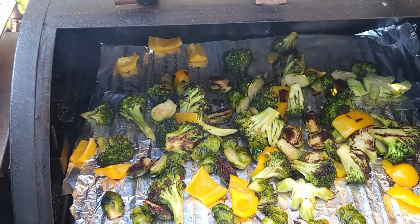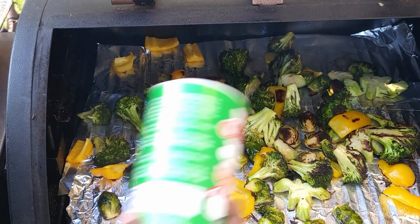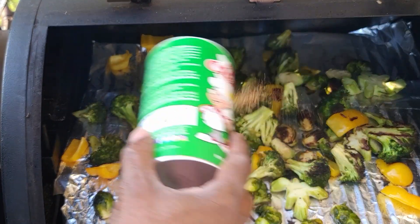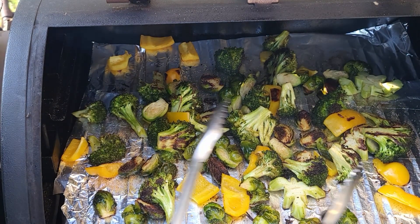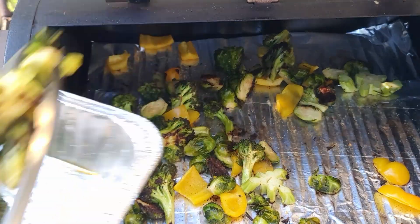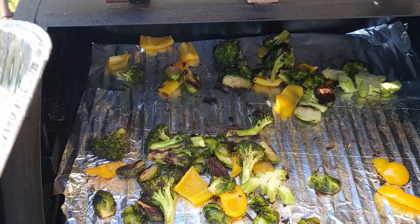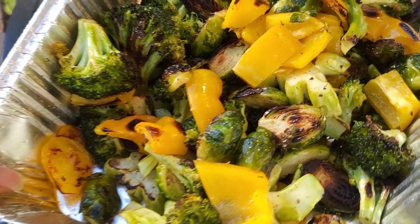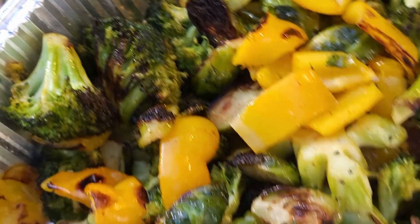Here are our veggies. I decided to hit them with a little bit more creole seasoning, and then off they come. Guys, if you have a pellet grill, you have got to grill your veggies. And there you go — I could just eat that with some white rice and I'd be good.